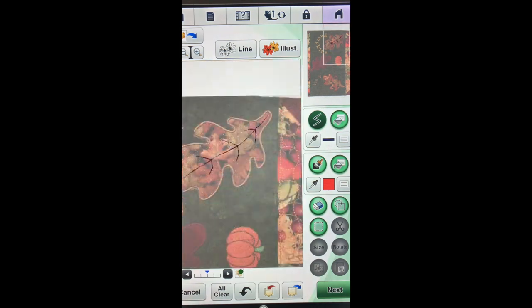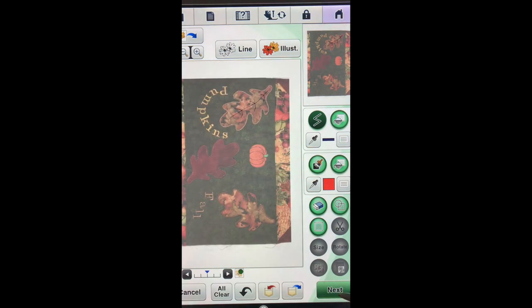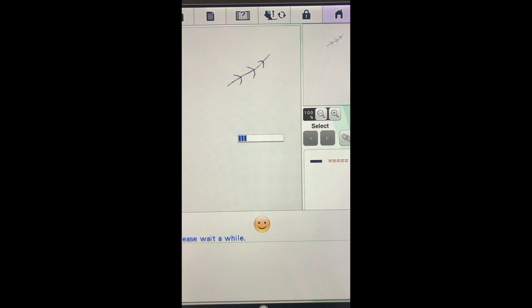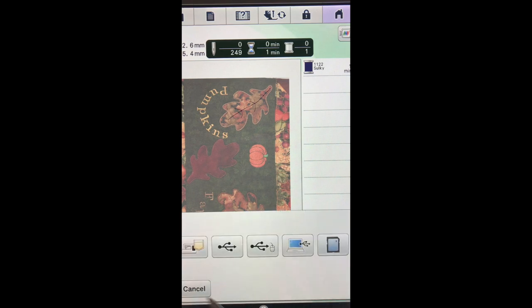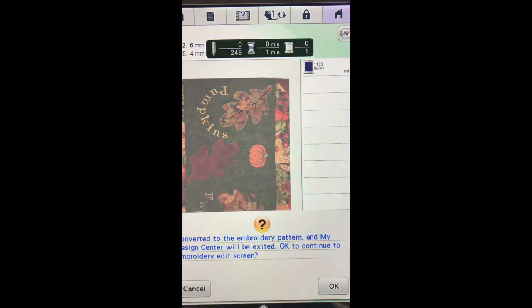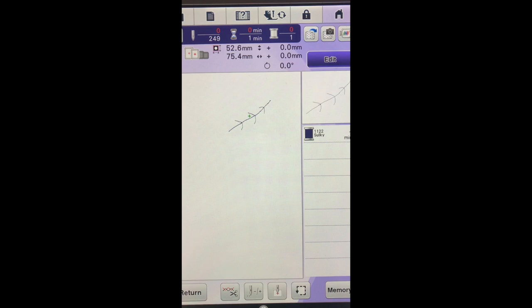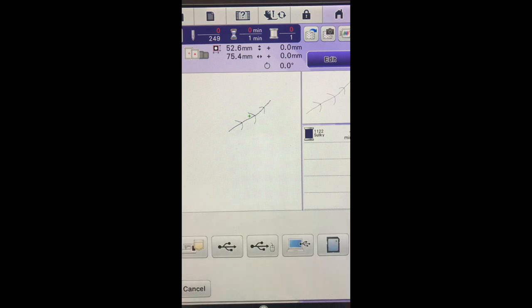We will zoom back out and we will say next and we will preview it. And before we go any further, I am going to save it into my pocket down here — this is the pocket within the Design Center. I will set it and say OK. And now we are in embroidery and I am ready to embroider. Before I go any further in this, I want to save this design so I can use it on all six leaves — the three on each end. And this is the pocket in the embroidery screen. And we are ready to stitch.